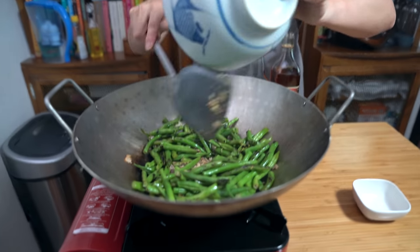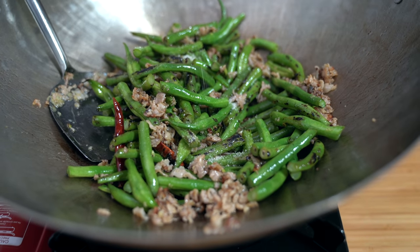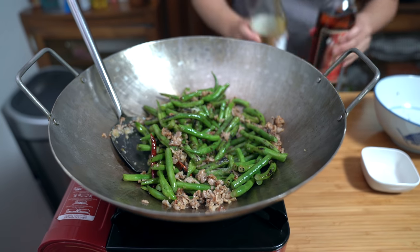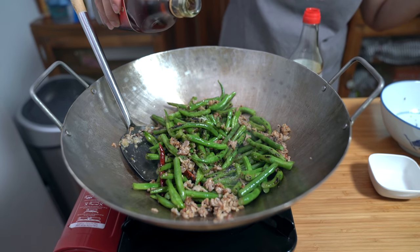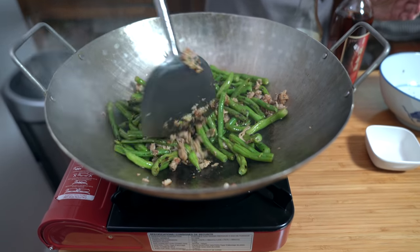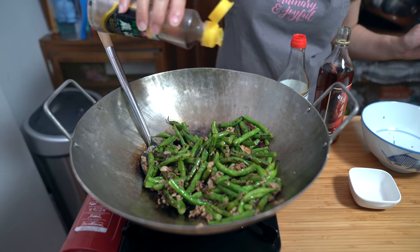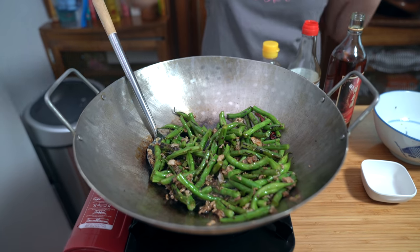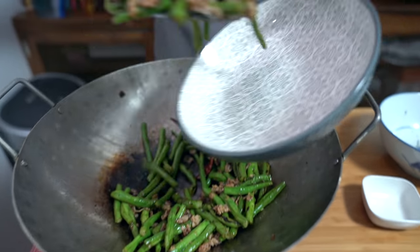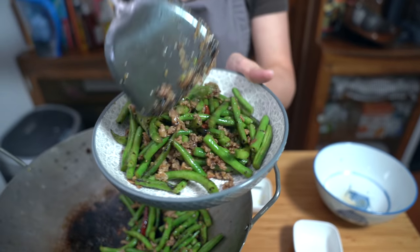Add your beans back in, and a quarter teaspoon of sugar, two teaspoons of soy sauce, one teaspoon of Shaoxing wine, and about half a teaspoon of sesame seed oil. Turn off your heat, and that my friends is how you make the tastiest green beans ever. It's the only way to eat them.